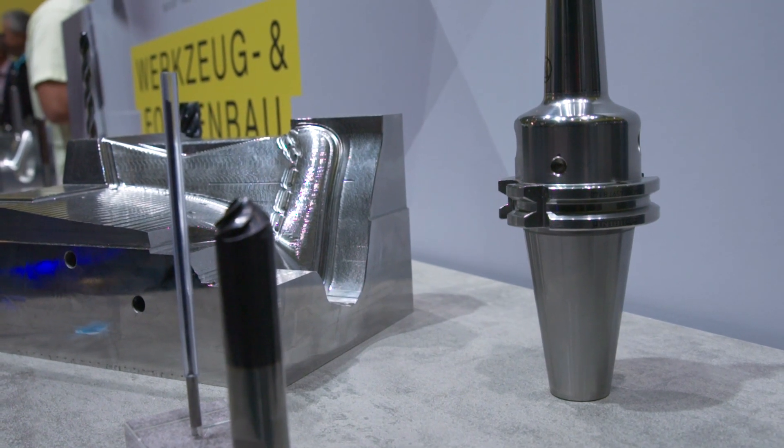Gehring has got options for everything – end mill cutting, drilling, and thread milling all in one go. Don't forget our holders. Are these all Gehring holders as well? All Gehring holders, yes of course. So this has the complete solution from Gehring.